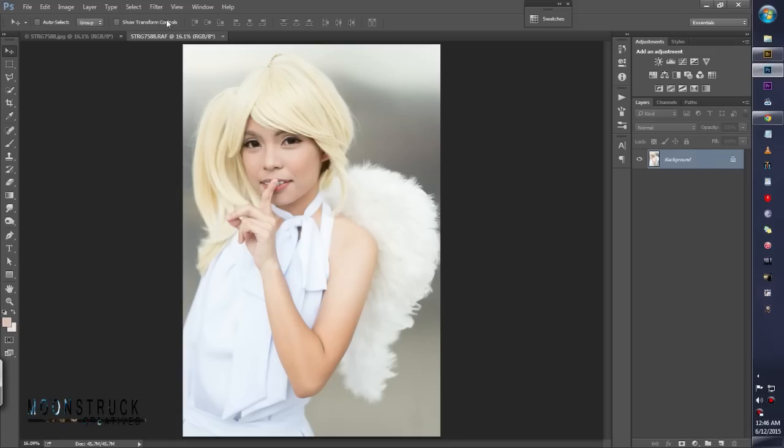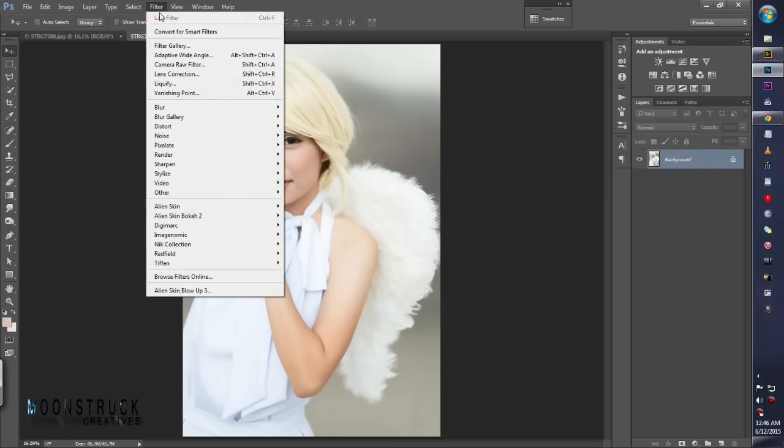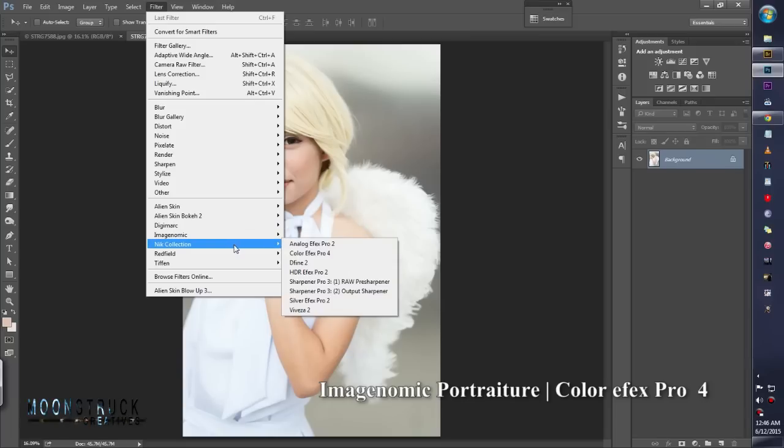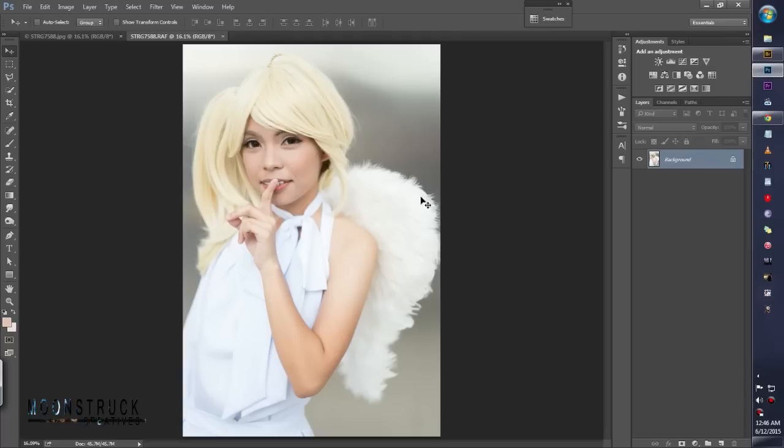Before I start my tutorial, I want you to know that you have to have Image Nomic Portraiture and NYX Collection Color FX Pro 4. You can buy those online. This is the tutorial we're going to do — this is the before and after. Pretty nice, right? So, let's get started.